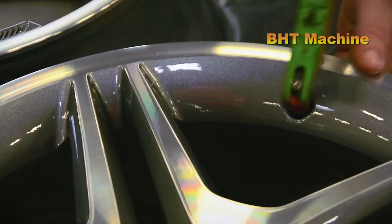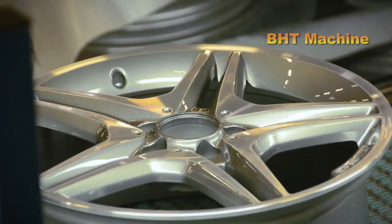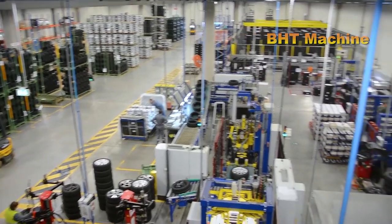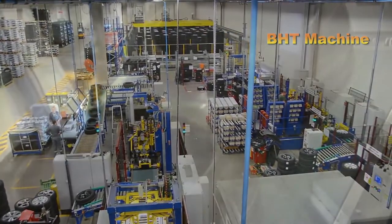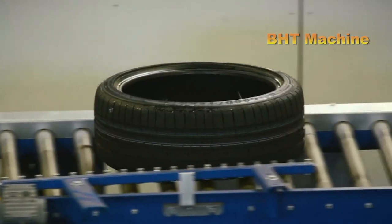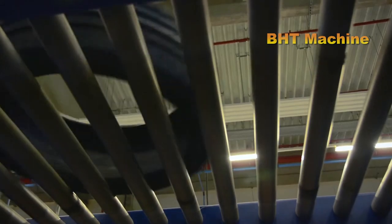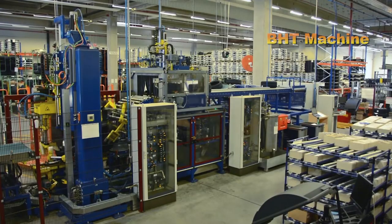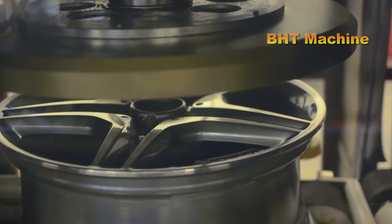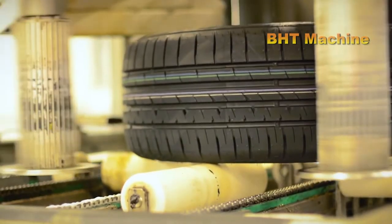The wheel rim is carefully selected according to the size and materials suitable for each vehicle model. The tire is equally important, ensuring good elasticity, durability, and the ability to withstand impacts from all operating conditions. The next step is fitting the tire onto the wheel rim, a stage requiring absolute precision so the tire fits perfectly with the rim to ensure stable operation. Specialized machinery is used to speed up the process and enhance accuracy, minimizing errors.